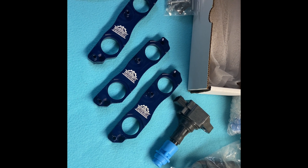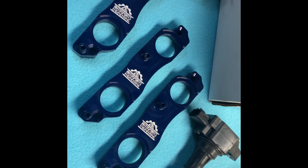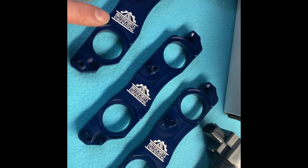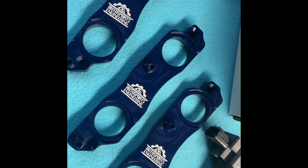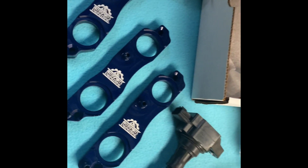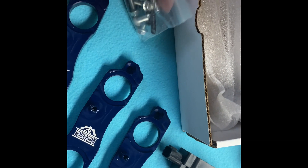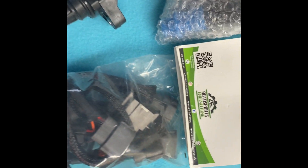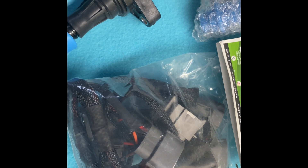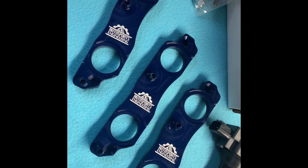We have some R35 GTR coils here that we're going to install in this 2JZ GTE VVT-I. And we're going to use these adapter plates that are made by Autosports Engineering. I believe this was a kit — came with some hardware, mounting hardware. And we actually got the plugs here as well. We're actually not going to use the plug that came with the kit; it's not going to work out quite as nice as we'd like it to.